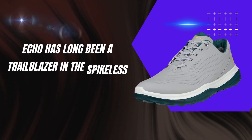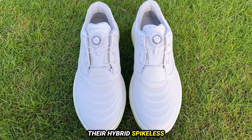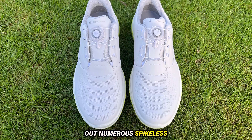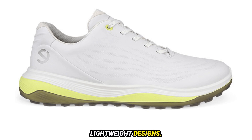ECCO has long been a trailblazer in the spikeless golf shoe arena, with Fred Couples championing their hybrid spikeless design back in 2010. Since then, ECCO has rolled out numerous spikeless models, all characterized by premium construction, waterproofing, and lightweight designs.